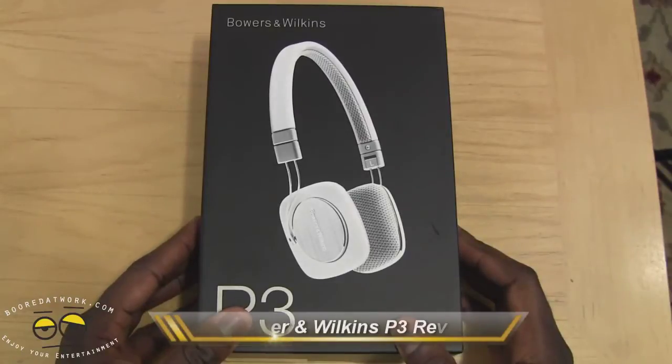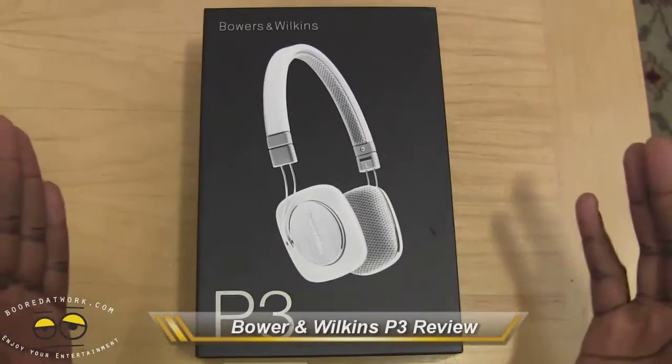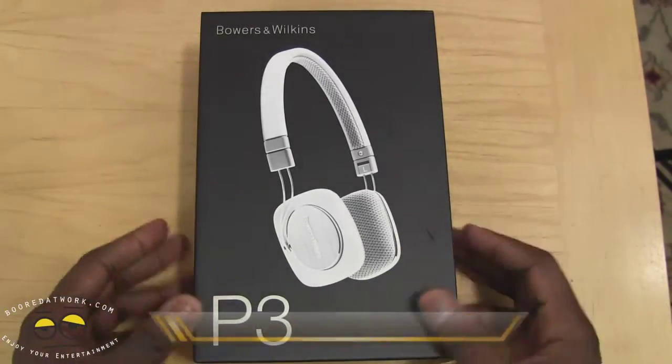Hi, this is Thunder E from borderwork.com and today we'll be doing a review of the Bowen & Wilkins P3. We have the white version here, or white slash gray if you will.